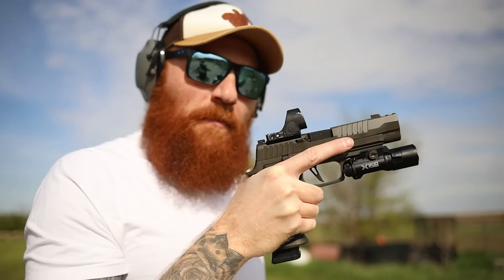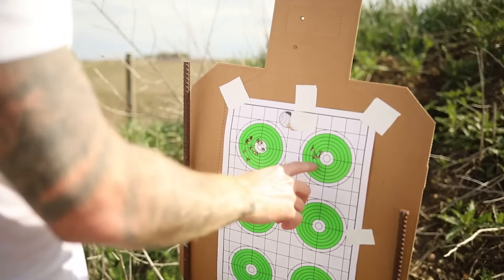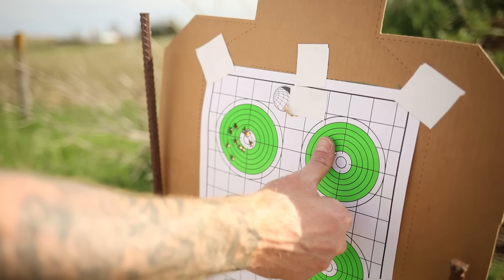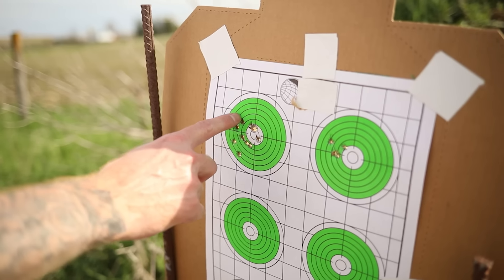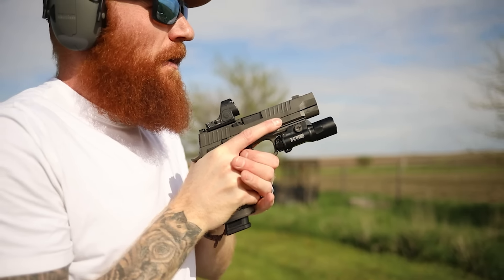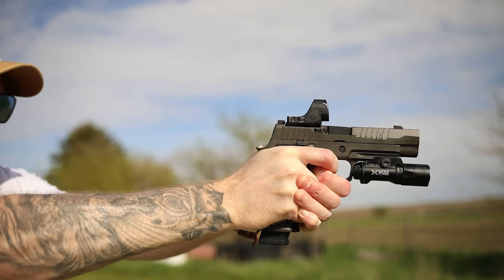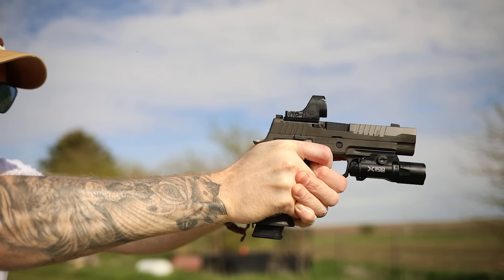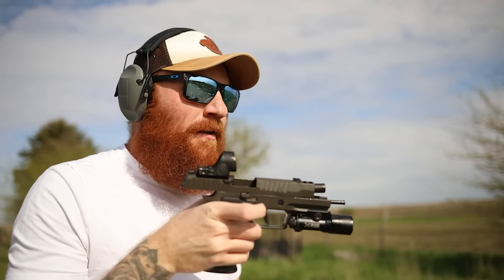Let's take a look at that four-round group over there — I'm gonna have to move my dot just a little right. There's two right there and one there. If I was going a little faster we could tighten that up, but you can cover all that with a thumb and at 21 feet that's not bad at all. All my fast shots are just a hair to the left, so if I move the dot to the right we'll be good to go. We'll shoot one last three-round group at seven yards to confirm, then we'll start plinking.